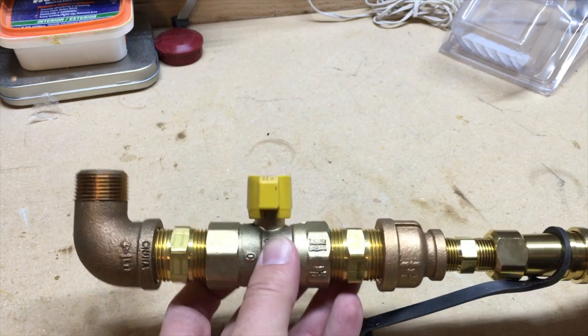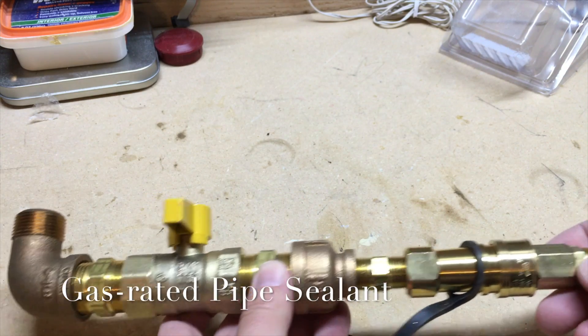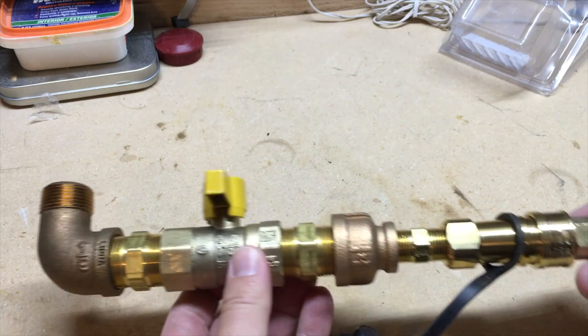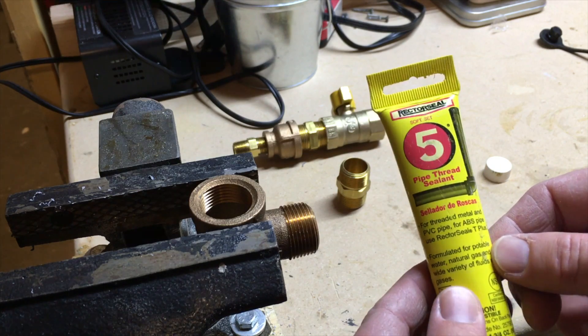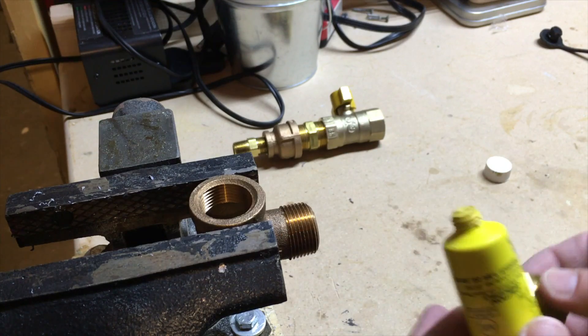My next step is to put the pipe glue on, tighten everything up, and then attach it to the regulator on the generator. I've got my number five pipe thread sealant — this is good for gas — and I'm just going to apply a little bit to the threads here.